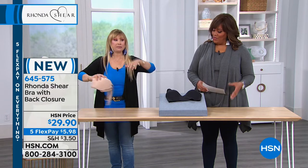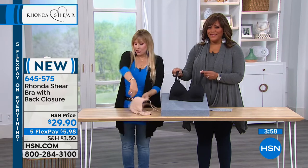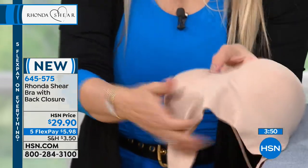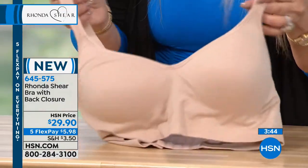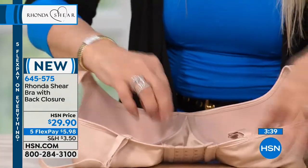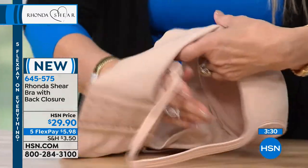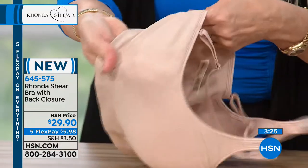If you walked into a store and saw anything like this, it would be $80-something and up. I have the chills talking about my own products. You have this beautiful layer of seamlessness — the nude, black, and that pink blush — and then we've bonded and knitted in the cups on the inside to the bra, so what that gives you is that beautiful support you've all asked for, but with beautiful soft stretch. The fabric over the cups is this seamless fabric all the way around, just like the Abra, but this is the most support you will ever get with the knitting.